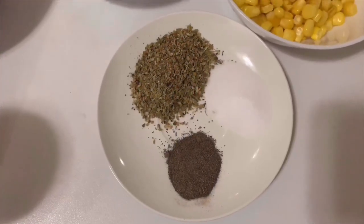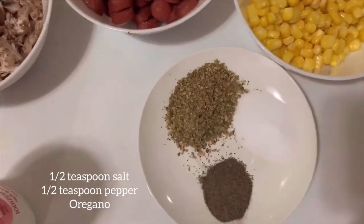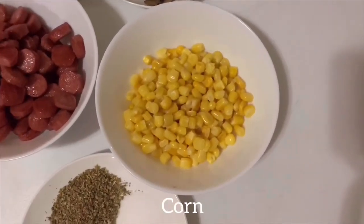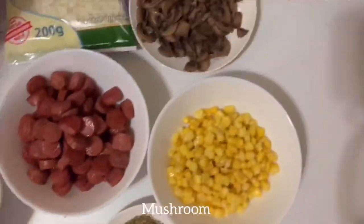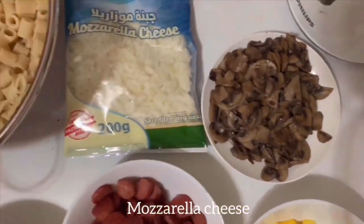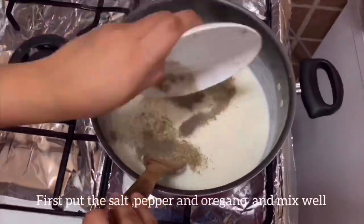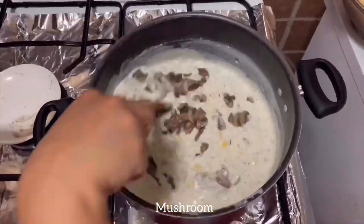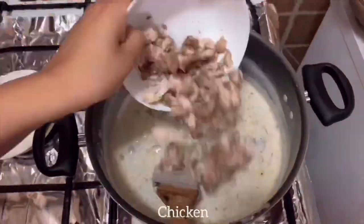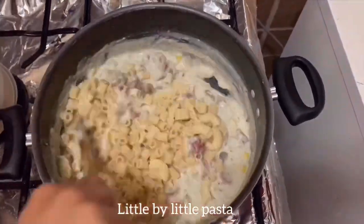1 tsp salt, 1 tsp pepper, little oregano, corn, sausage, chicken, mushroom, mozzarella cheese, pasta, salt, pepper and oregano.